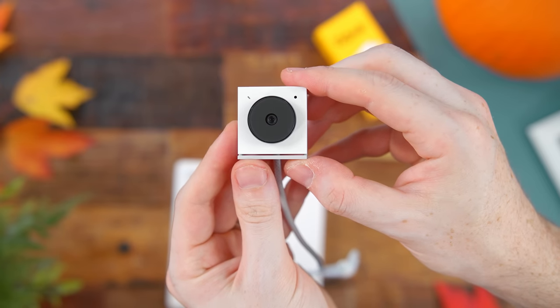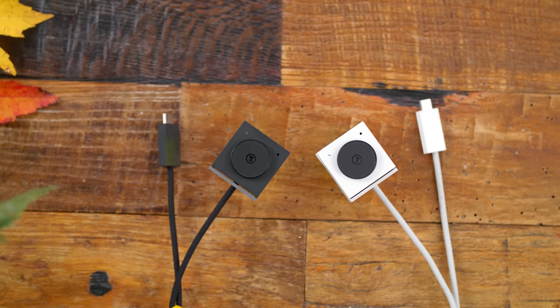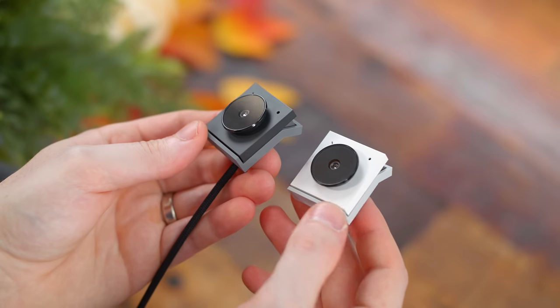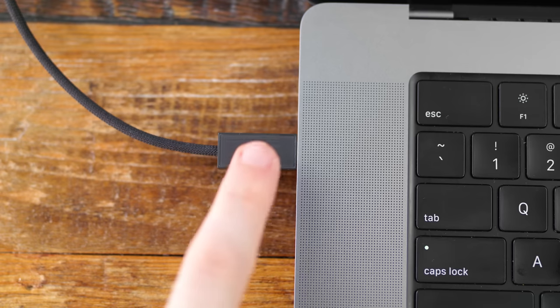To match your aesthetic or preference, they're available in white and black or a dark slate color. Both are equally nice and visually blend well, especially with my MacBook Pro which I've been using this with. They also have a color-matching woven nylon USB-C cable that's around 21 and a half inches in length.